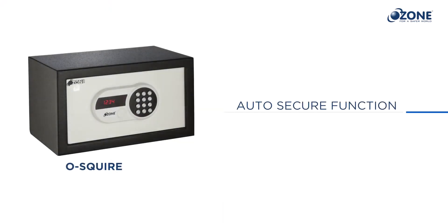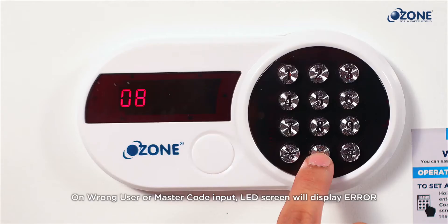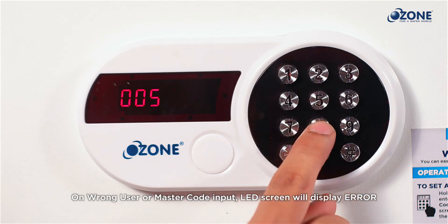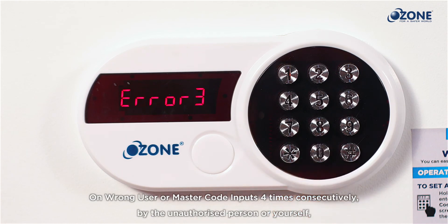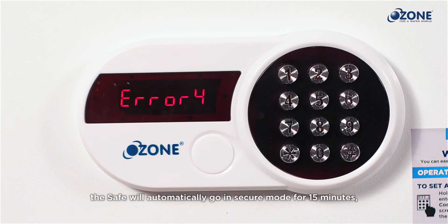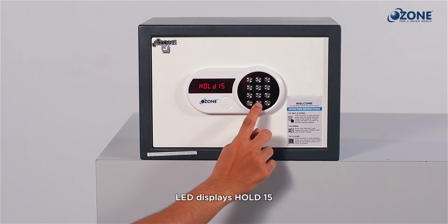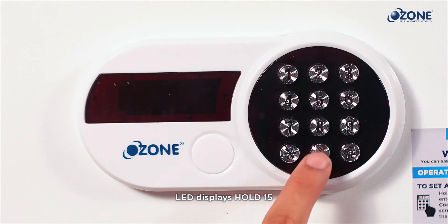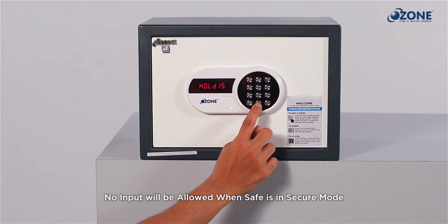Auto secure function: if an unauthorized person tries to open the safe with the wrong user code, the LED screen will display 'error' with every wrong code input. If a wrong code is entered four times consecutively, the safe will automatically go into secure mode for 15 minutes. The LED screen will show 'hold 15', meaning the operating panel is in secure mode and no inputs will be allowed during these 15 minutes.